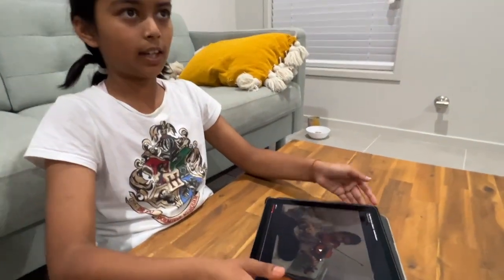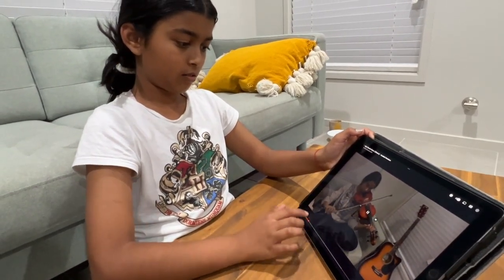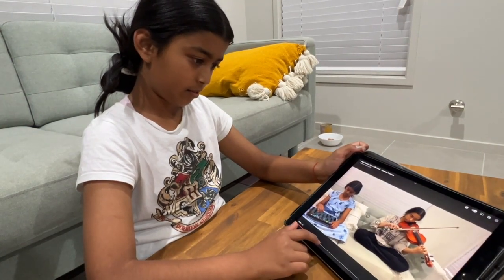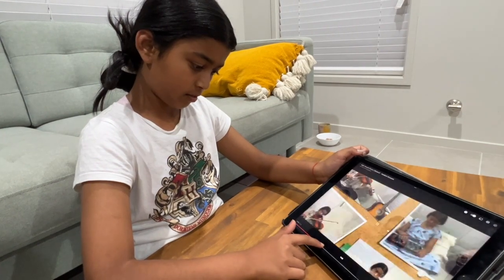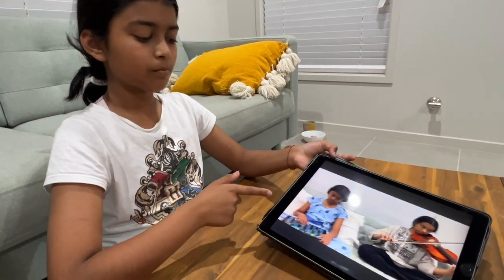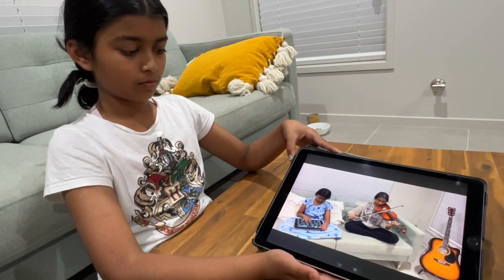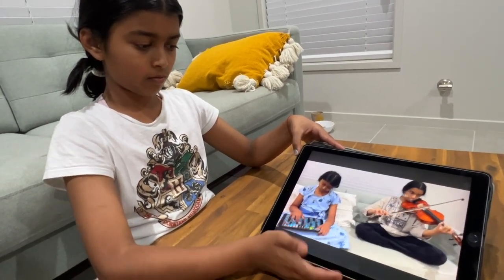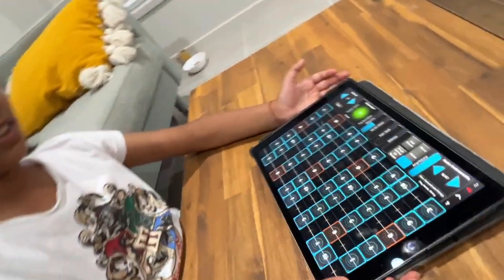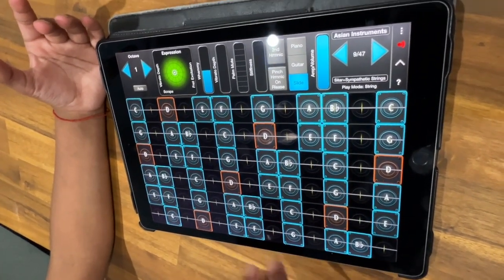So then we'll go into our second filler. You can see me point — that was when the filler came in. So that goes like a quick break, it's very catchy, and it goes like this.